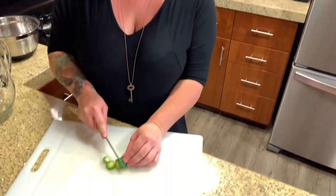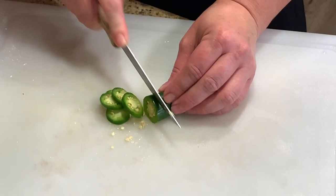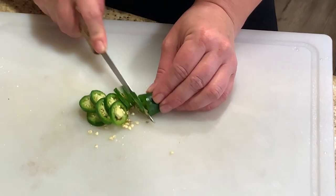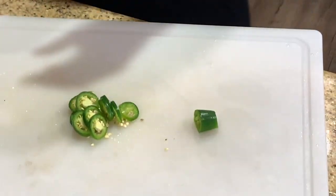Now I'm going to cut up our Serrano. Am I leaving the seeds in or no? You're going to cut it super, super fine pieces, chop it really, really fine. Those are pretty hot, so one whole one is enough.